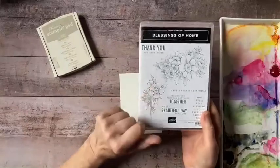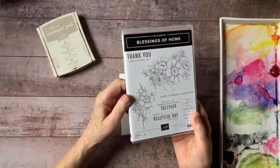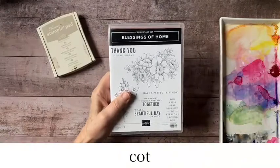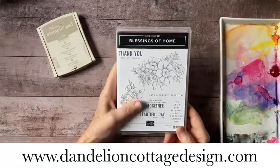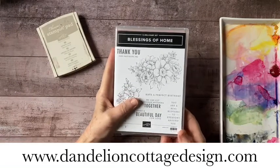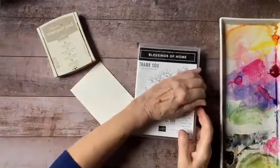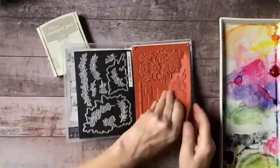What I wanted to do was to paint this pretty little sprig from the Blessings of Home stamp set. This is one of the brand new stamp sets in the catalog that just went live yesterday. If you'd like to get the brand new catalog, please go to my website at dandelioncottagedesign.com and subscribe to notes. You'll get all the information about how to get the new catalog, how to sign up for the watercolor card club, and all of my other classes and events. After the video today I'll also put those links below.